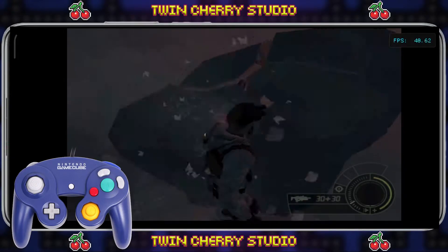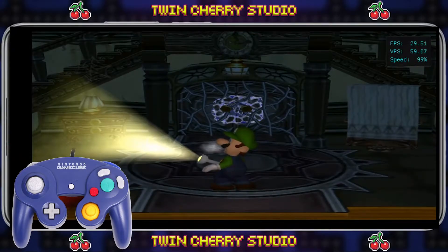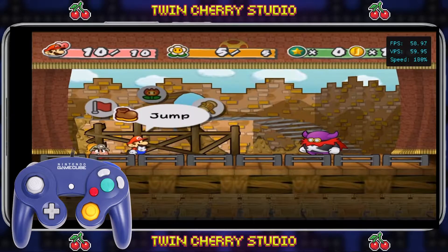Welcome to Twin Cherry Studio. Today I'm going to be showing you how to set up and use a controller with Dolphin Android to play GameCube games. If you want to know how to set up and install Dolphin on Android, check the links in the description for all my Android emulation tutorials.